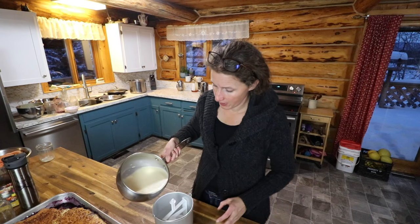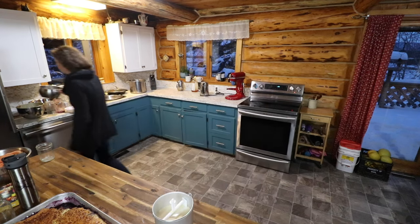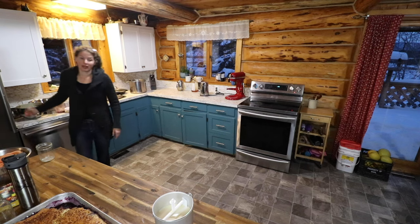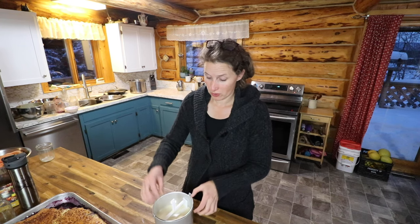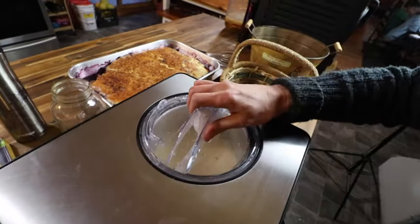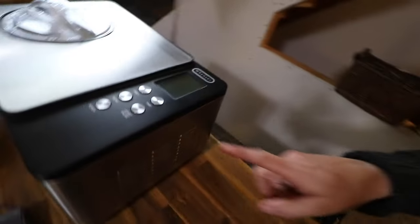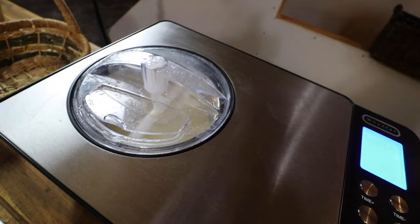This ice cream maker is a self-contained unit — you don't have to freeze the canister or anything. That was actually the reason why I bought it because I wanted something that I didn't have to think about. With most ice cream makers you need to take the container and make sure it's frozen in the freezer, but I wanted something where I could just dump the cream in, put it on the machine, and then have ice cream. This one only takes 60 minutes. So this just goes in there like so, the lid goes on, I press start, and then it just does its thing.